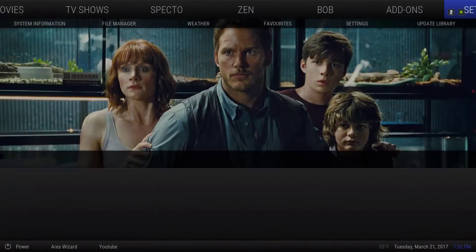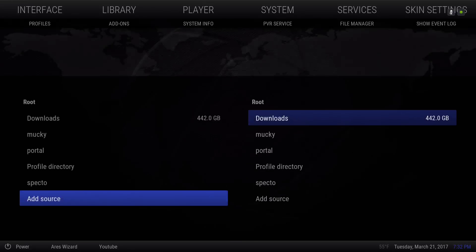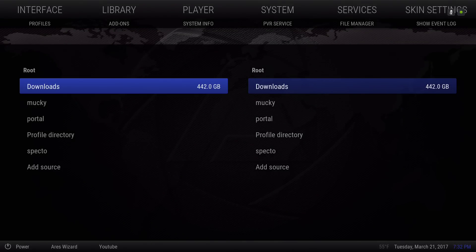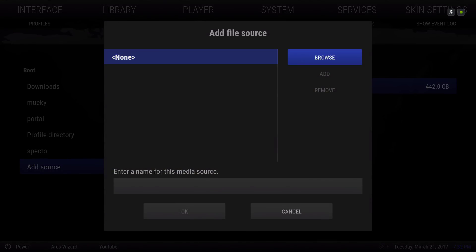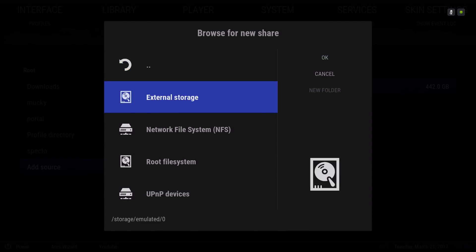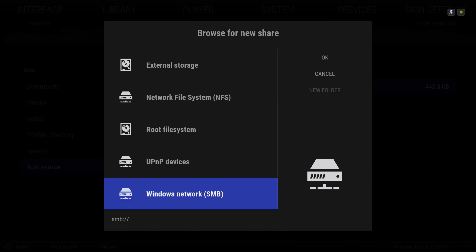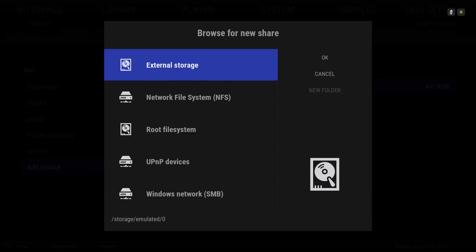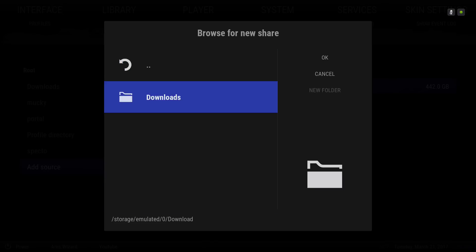To add the folder where you have all your wallpapers, go to Settings, then File Manager. Since I already have it on here I'll show you — you add a source, then browse and navigate to wherever it's located. For me on my Shield TV, I go to External, then Downloads, go into it, and hit OK.